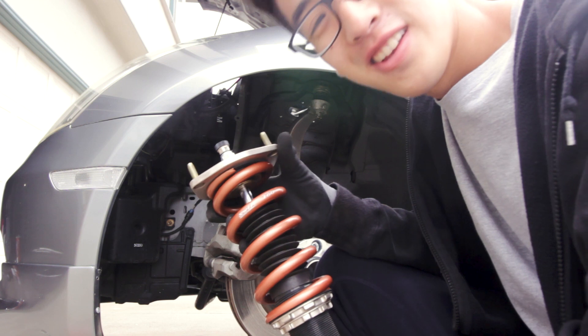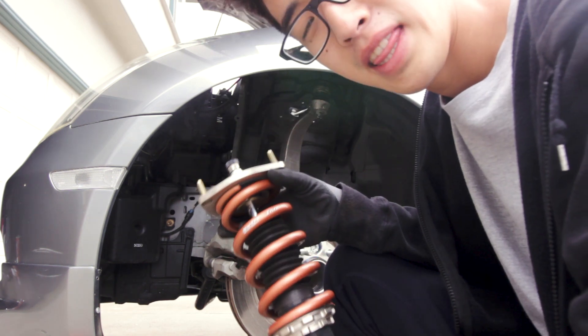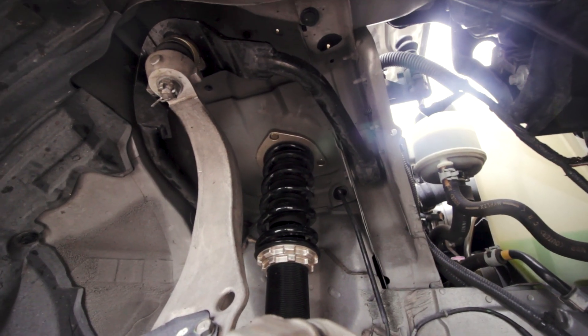This process is easier than it looks — you guys should do it. After you have the spring on, just reverse the process of taking them out. Voila. This is how it should look compared to the other side — just a different spring.